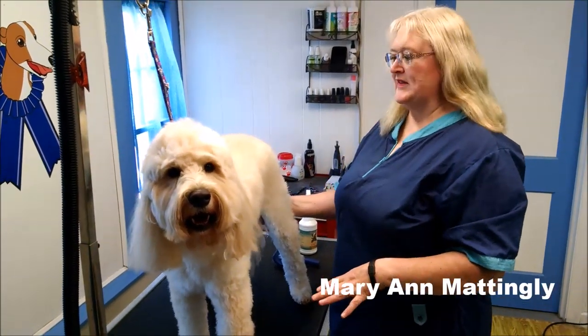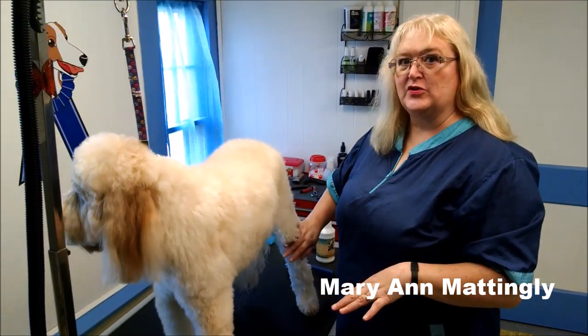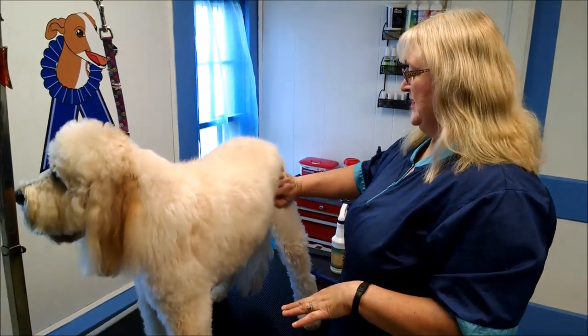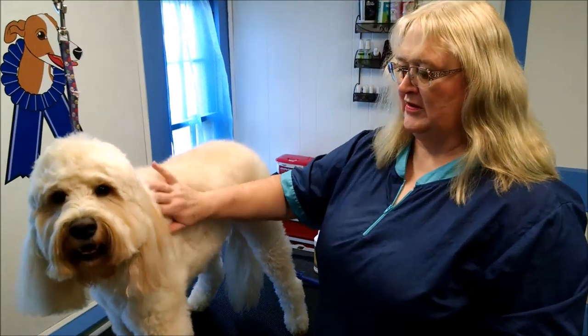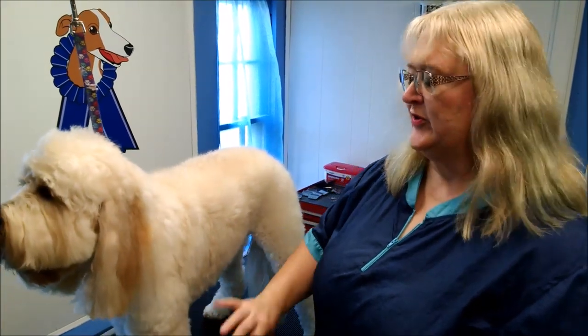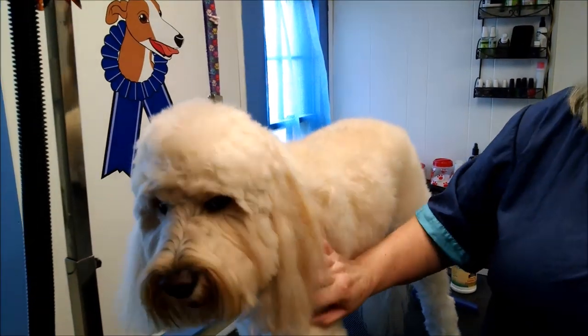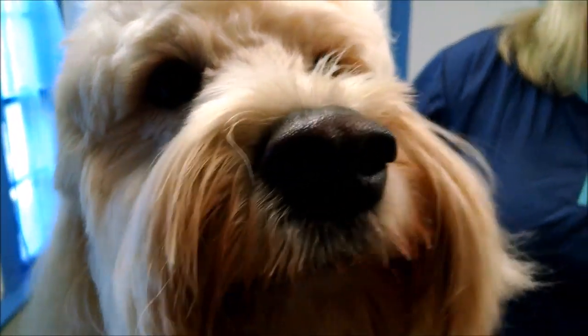Hi, this is Mary Ann. I thought I'd do a little video today on how to brush out your doodle, so it can be in really good shape for you, and when you take it to the groomer, so there's less stress on the dog when they come in and they're all matted and everything. This is Murray, and he is our subject today.